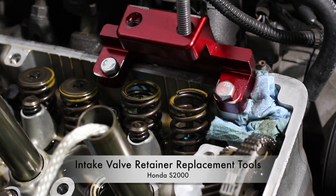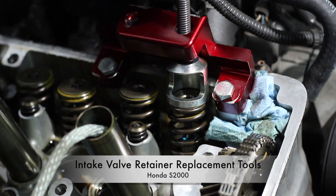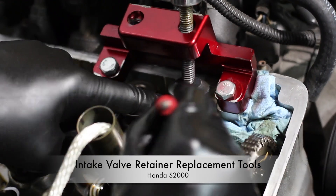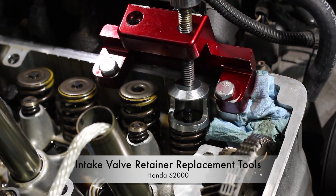Hey everyone. A couple weeks ago I published a video on how to upgrade the intake valve retainers on an AP1 Honda S2000. This was easily the most difficult video I've made so far, and in the interest of time I omitted some topics that would make the video even longer. Today I'd like to quickly follow up on one of those topics: the specialty tools I use for the job.